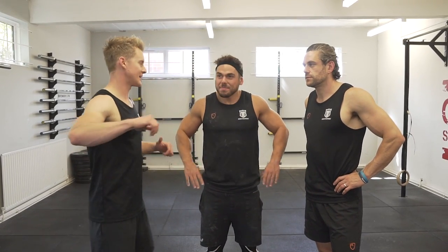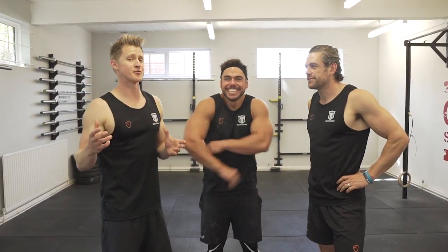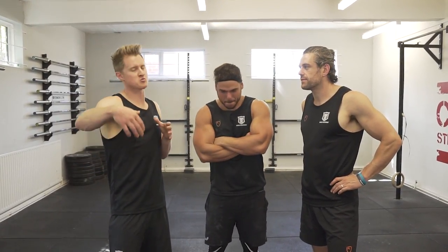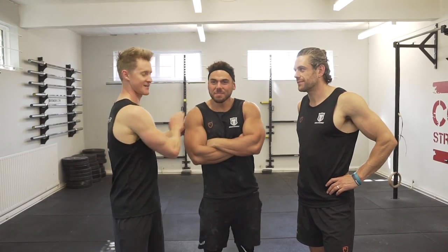Welcome back to the School of Calisthenics. We are here with the legend that is Ross Edgley. Today we're going to start to look at some handstand progressions. We're going to handstand but we're going to swing by a little bit of strength work along the way and see if we can get these babies any bigger.